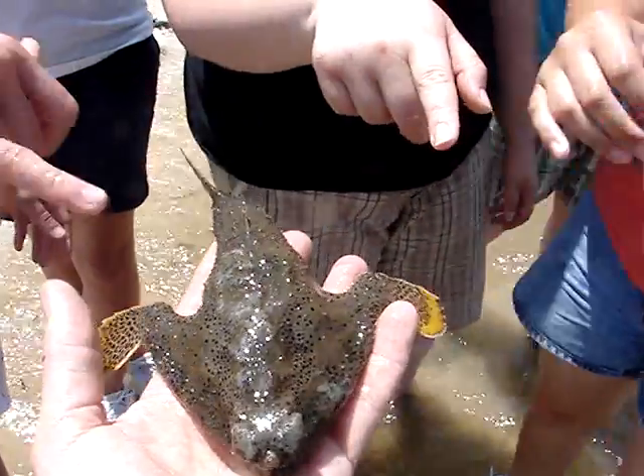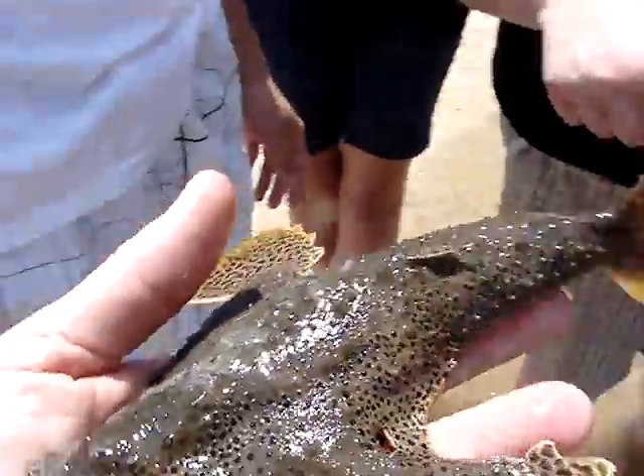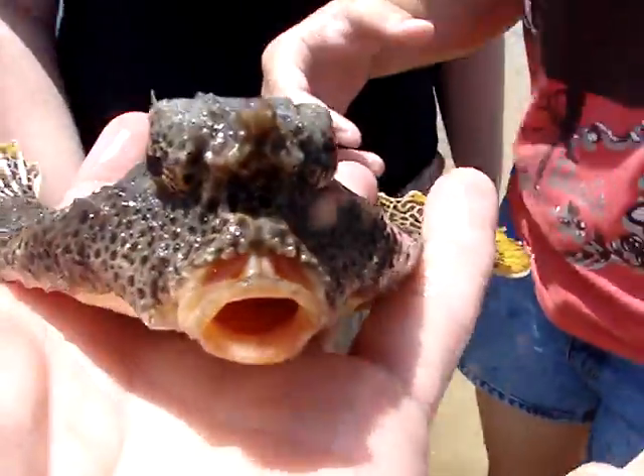What are these holes in the water? Those are spiracles. He's a bottom dweller, so when he's got those little holes there, it helps him to suck in water when his mouth is busy.